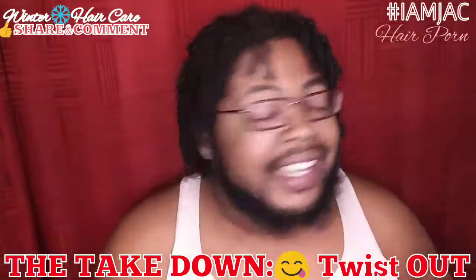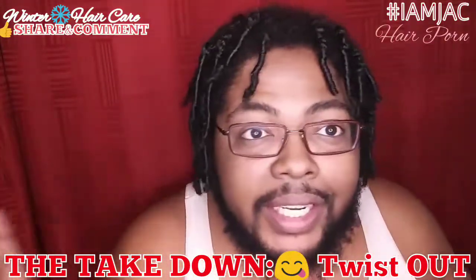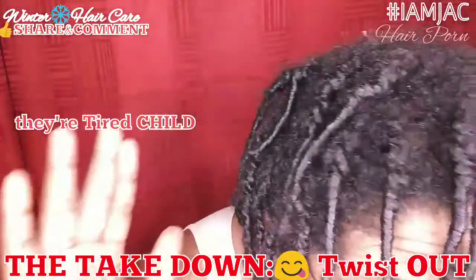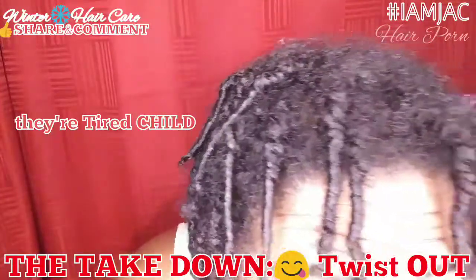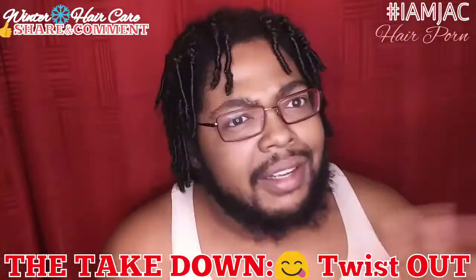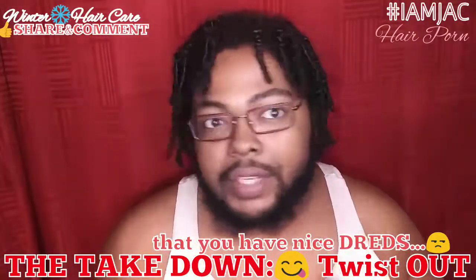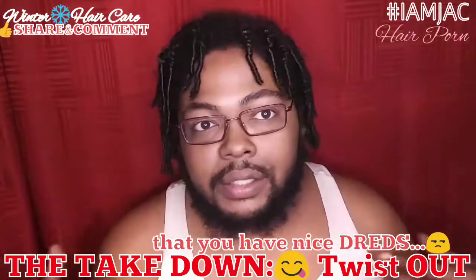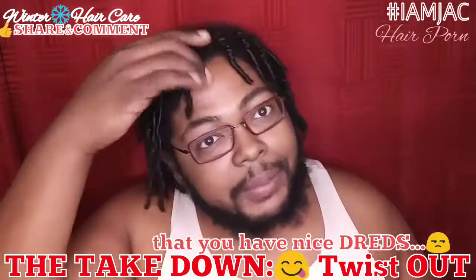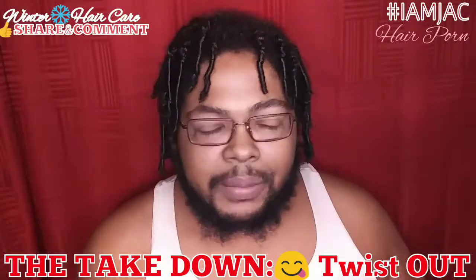It's been two weeks, and I am ready for these twists to come out. Now real quickly, let's give a look — let me get close. Yeah, you can see that. I've gotten like three times told that I have dreads, and I was like, no, they're not even starter dreads. They're just twists. They're lived-in twists. Someone told me I had new growth. And for you guys out there, I don't normally do this part.